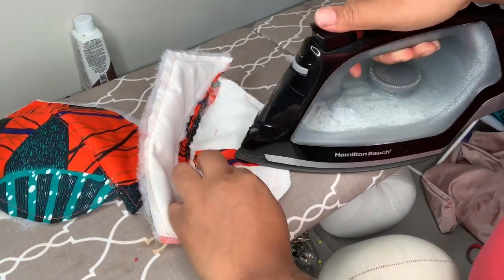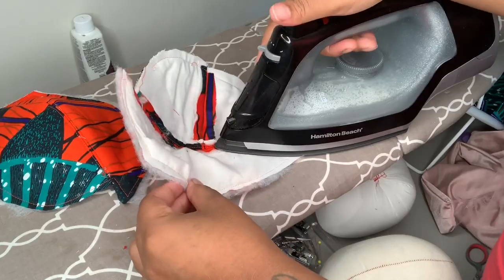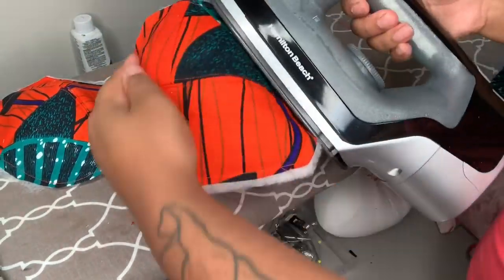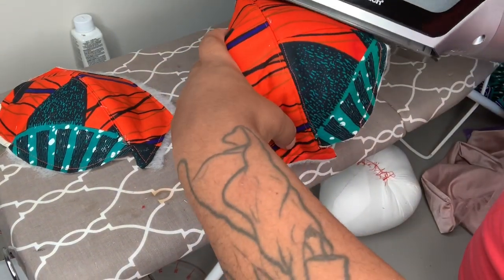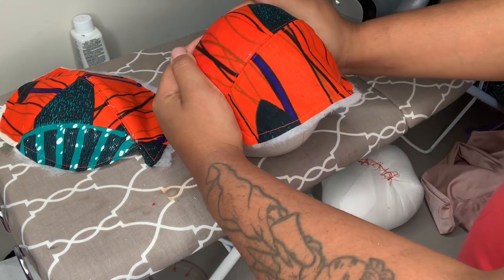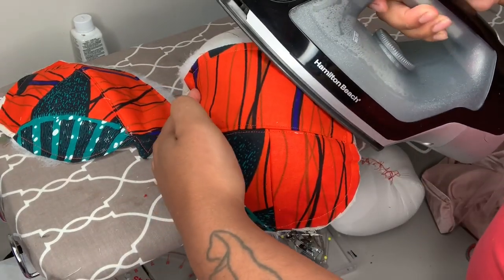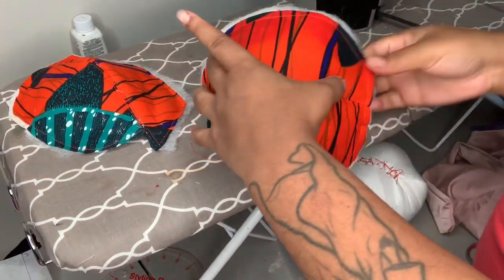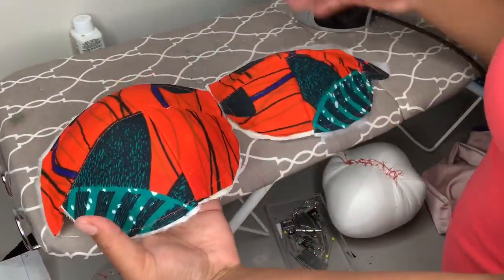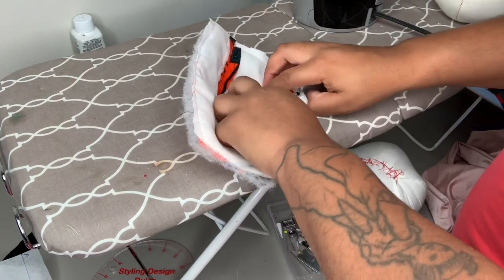Now I'm going to give my cut pieces a really good press — and when I say really good, I mean press it like your life depends on it. I'm using lots of heat and steam; everything here is cotton so it can take it. I'm also using my homemade pressing ham to really get that curve pressed in, because it's a cup piece and you want it nice and curved to your bust area. This really makes or breaks the cup in my opinion. Make yourself a tailor's ham or pressing ham out of muslin with scrap fabrics and polyfill on the inside.